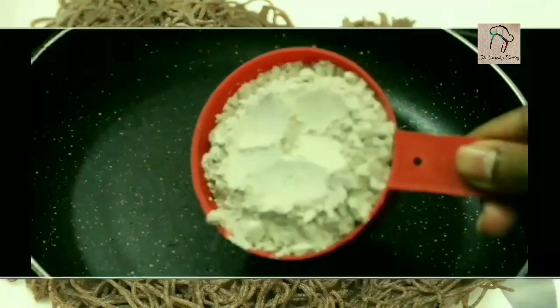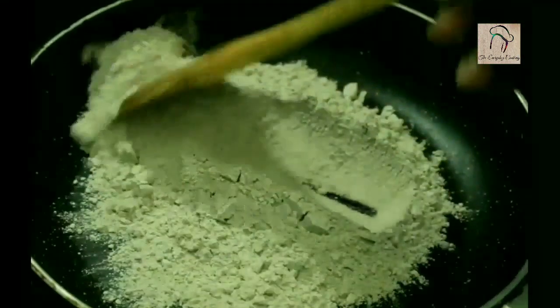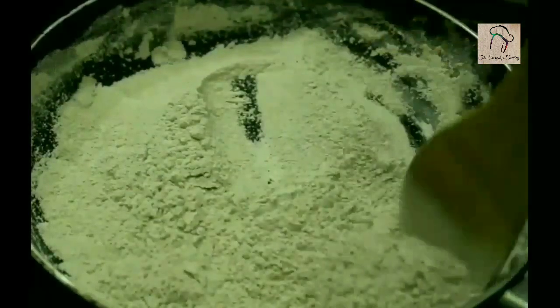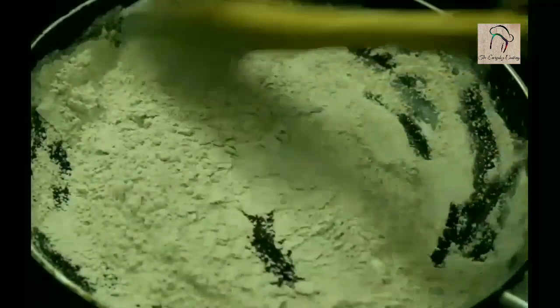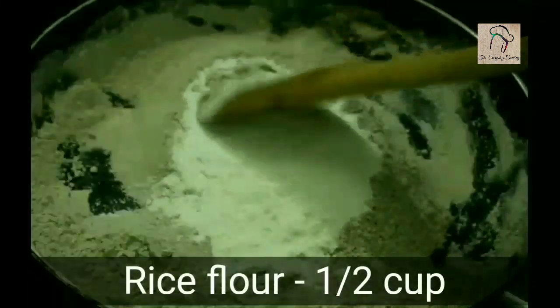For this, let us take one cup of ragi or finger millet flour and dry roast this for about two minutes. To this, let us add half a cup of rice flour and dry roast this again for another two minutes.